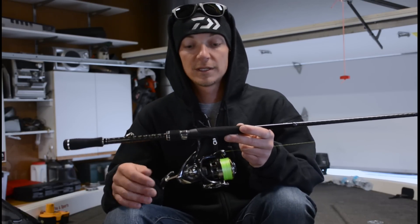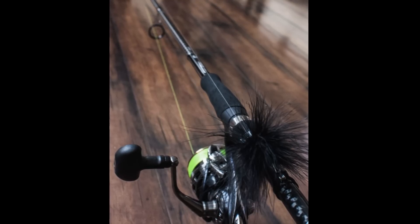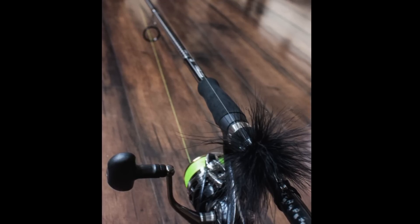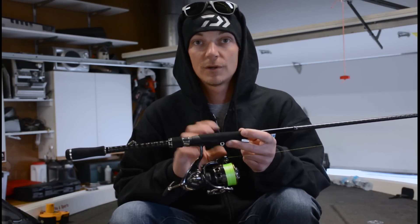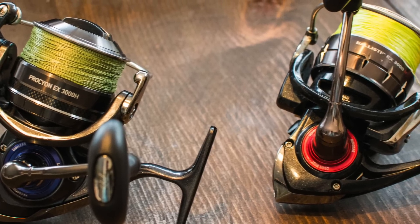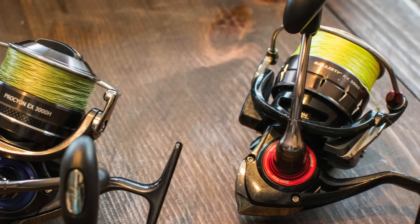Still a super lightweight setup. Personally I use a Daiwa Steez 3012 — it's hands down the best spinning reel made. But you don't need anything quite this expensive. Daiwa makes great stuff; you can get the same size spools through all their lines, great drags at all price points, going all the way down to an $80 reel.